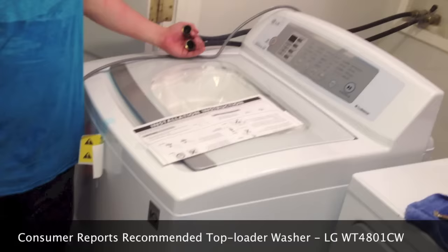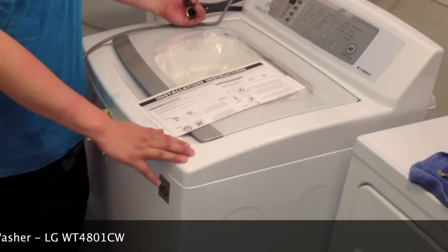This one has a normal cycle of about 65 minutes and it's supposed to be very energy efficient and gentle on the clothes.